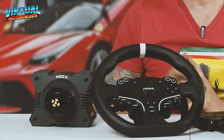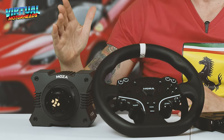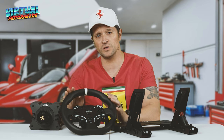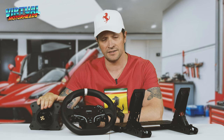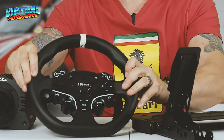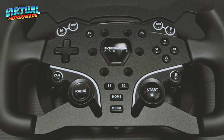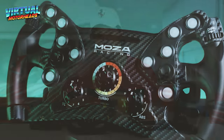Something else to keep in mind: this is a 5.5 Nm torque base — it's not a 9 or a 12. So you cannot go for much bigger or heavier wheels, because you'll start losing force feedback detail. My recommendation is stick to this wheel, maybe get the ES Formula Mod, and if you really want to, the Moza KS GT wheel works really well with this base too.